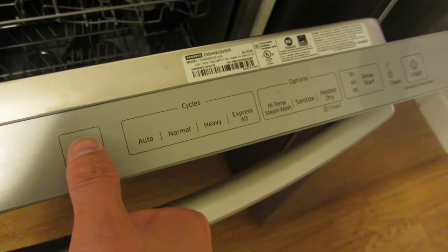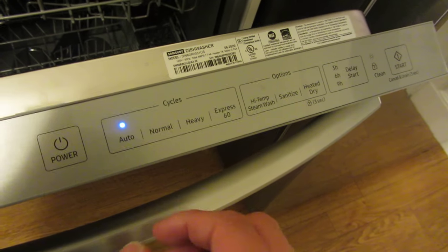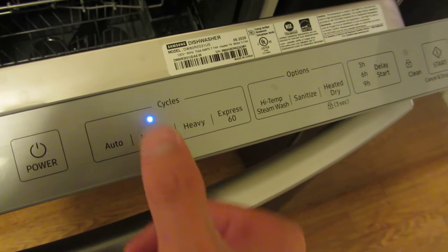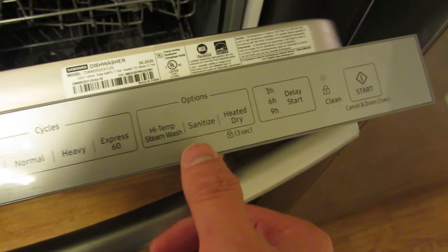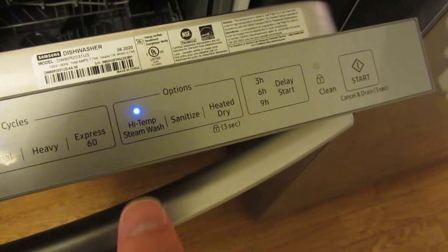I'm going to turn it on right now by pushing the power button, and from left to right I am going to choose the cycles. This is Normal. And if I want any of these particular options, I simply tap it, and tap it again if I don't want it.